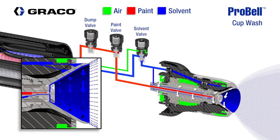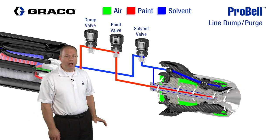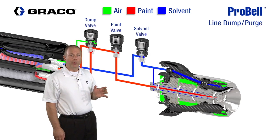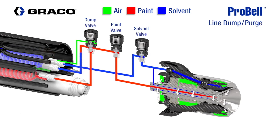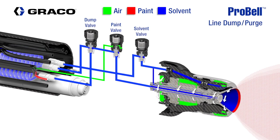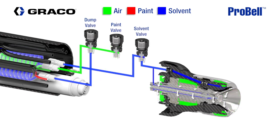For the paint line purge, the paint and solvent valves will be shut off and an air signal will trigger the dump valve to go active. Solvent from a feed source such as a color change valve or proportioner's purge sequence flushes the ProBell's fluid line. Once the fluid line is clean, the paint valve can be triggered to flush the bell cup. Air from an outside source, such as a color change valve, can be introduced to remove the solvent from the gun in preparation for service. If service is not required, solvent can be left in the system.